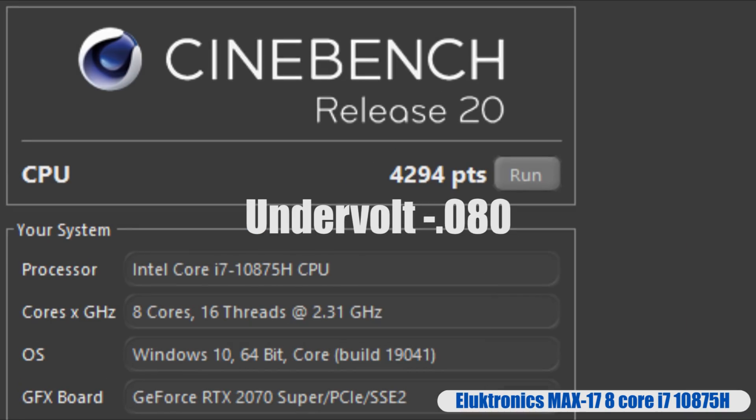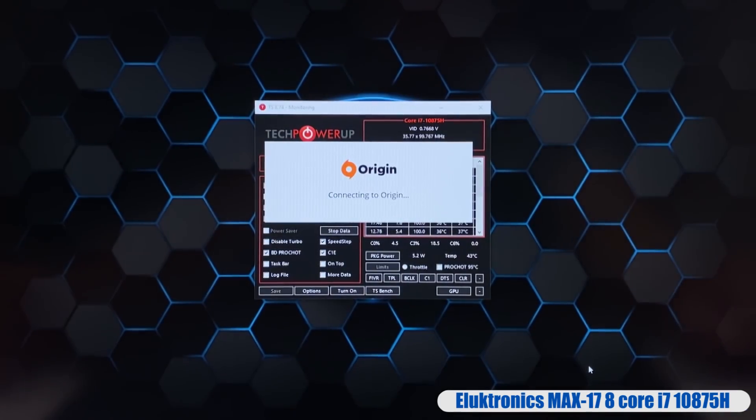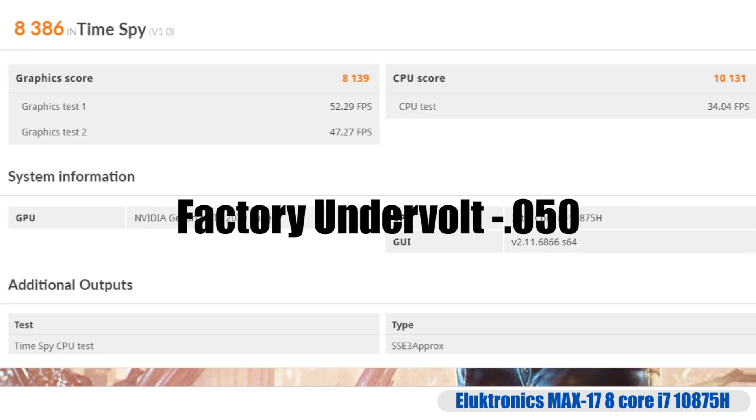My highest safe recommended undervolt for the CPU at 80 millivolts gets our score at nearly 4,300 points. A 100 millivolt undervolt was stable in most benchmarks, but it was not game stable. Setting the undervolt to negative 0.125 will immediately cause WHEA rounding errors, followed by a reboot of your laptop. Firestrike's physics score is consistently over 21,000 points, and Time Spy's CPU score is over 10,000 points.